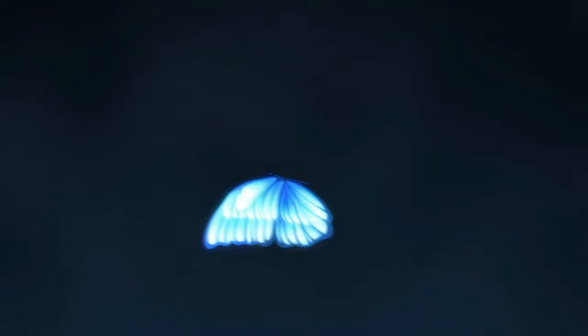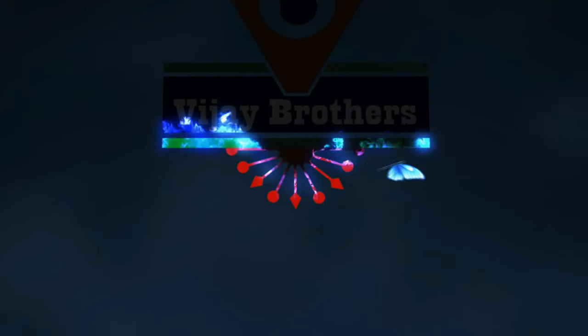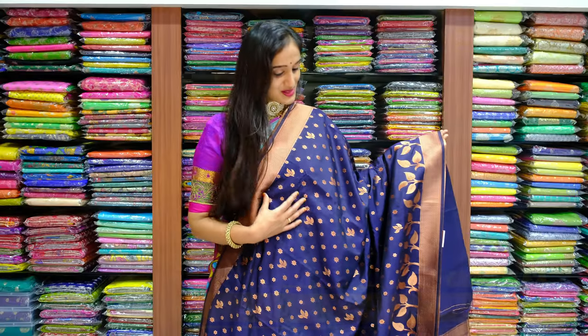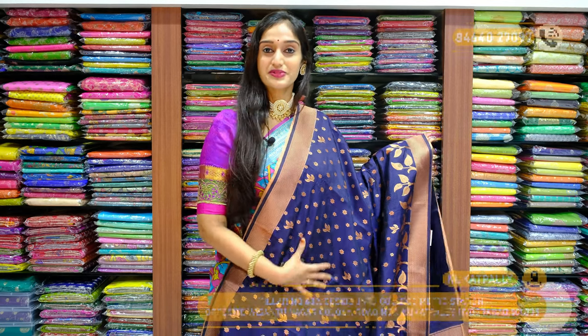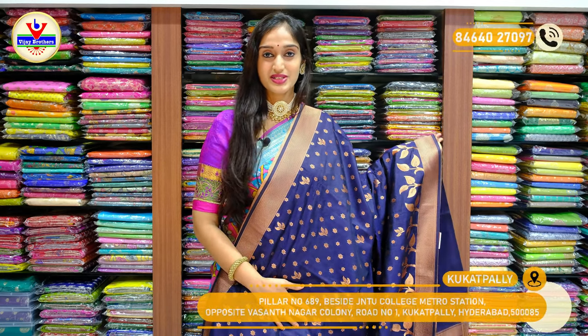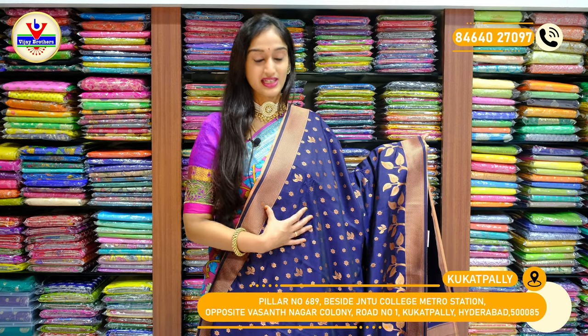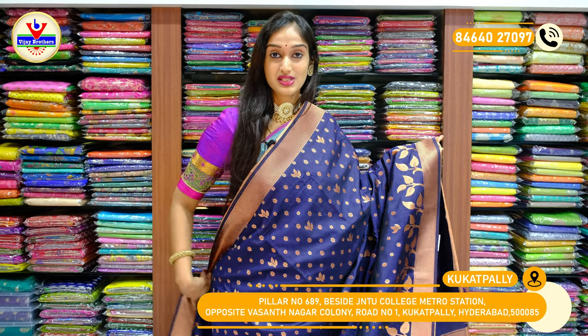Hello everyone, this is Vali and welcome to Vijaya Brothers. So here we have another beautiful and brighter collection in this session. In this session we have two varieties of sarees, and here we have Benarasi Moong Silk sarees.